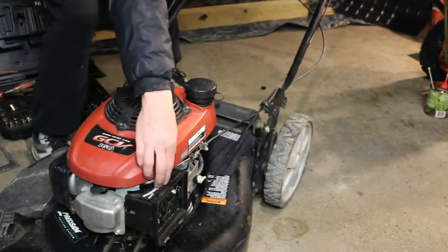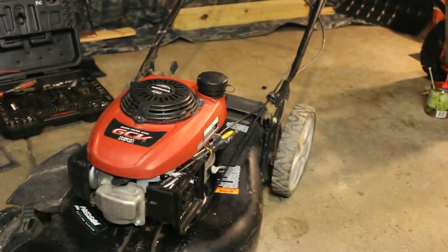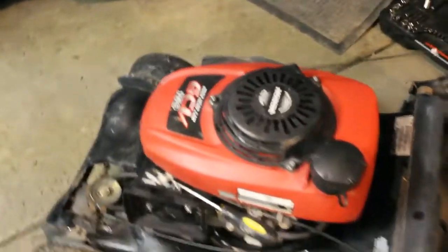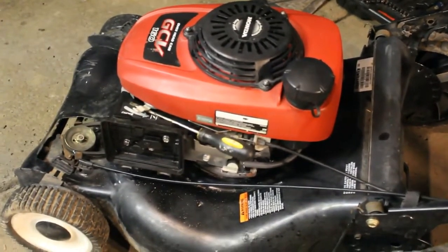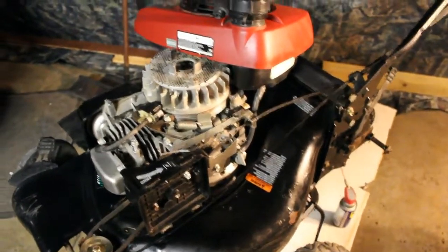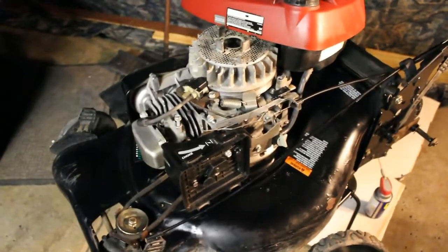No smoke — that's a good thing. Overall the mower ran great. We just had to do some simple things to it. The carburetor was dirty.